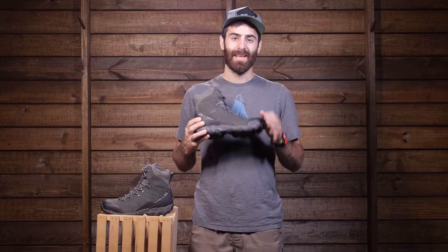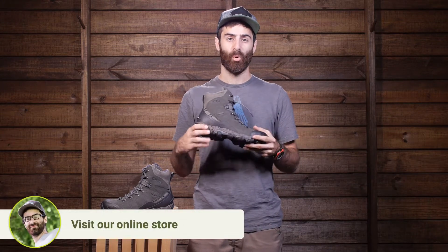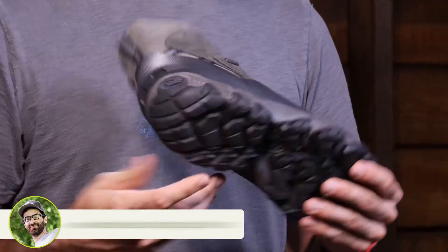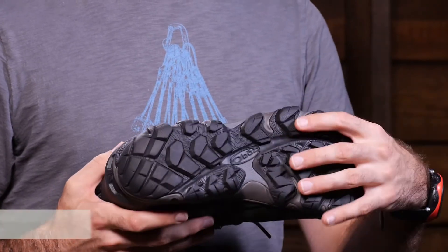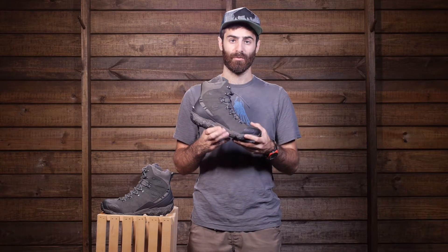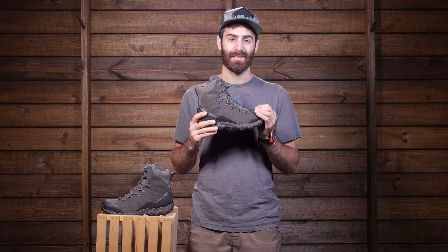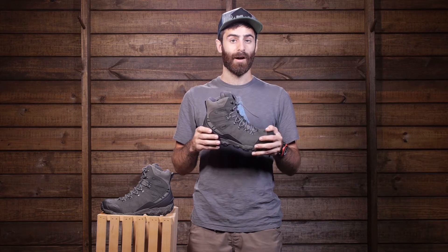Moving down to the midsole, we have a dual density EVA midsole. Multiple densities are going to add a lot of cushion and support in the midsole section, adding convenient cushioning and comfort. We also have a TPU chassis acting as lightweight armor on the bottom of the foot — very flexible, but providing a lot of protection underfoot if you are stepping on sharp rocks or anything protruding through. There is also a nylon shank throughout the boot, adding a bit of stiffness while still giving it the flexibility and comfort you need on long days out hiking.